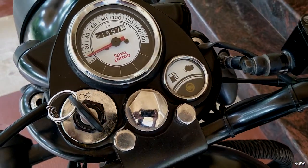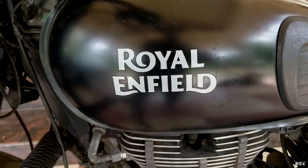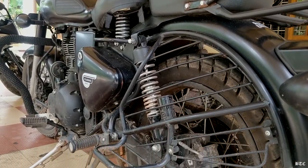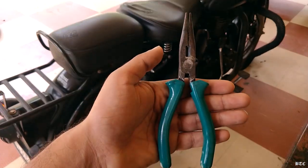Hello guys, welcome back to another video. In this video I'm going to teach you one of the most simple things that you can do on a motorbike — replacing the rear brake pads. The best part is that you only need a screwdriver and a pair of pliers for this, and the pliers are not even that necessary.